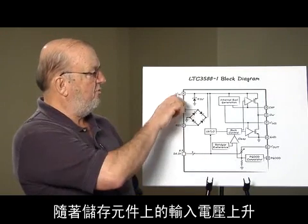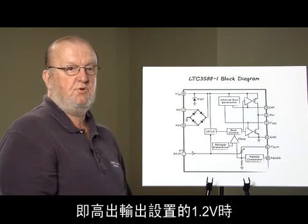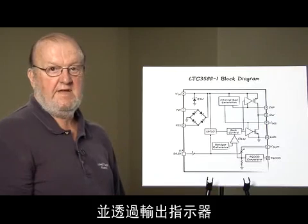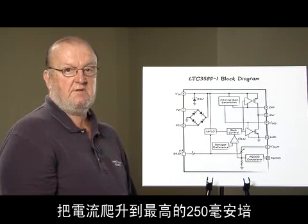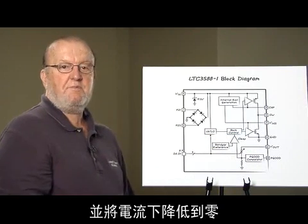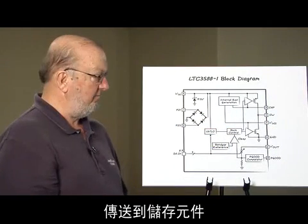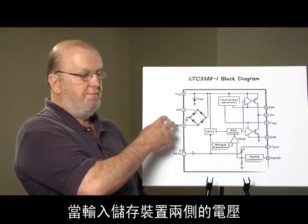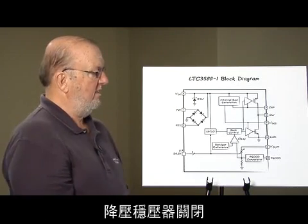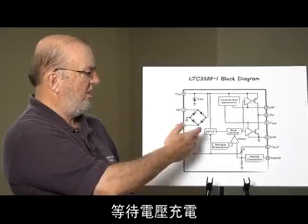As the input voltage on the storage element rises and goes above the under-voltage lockout rising threshold — which is 1.2 volts above the output setting — it turns on the buck regulator. The buck regulator turns on the top-side FET and ramps the current up to 250 milliamps through the output inductor, then turns off the top-side FET. The bottom-side N-channel FET turns on and ramps the current down to zero, transferring the charge from the input source to the output storage element. When the voltage across the input storage device drops to 200 millivolts above the output voltage setting, the buck regulator turns off, drawing less than 10 nanoamps, and waits for the voltage to charge back up.